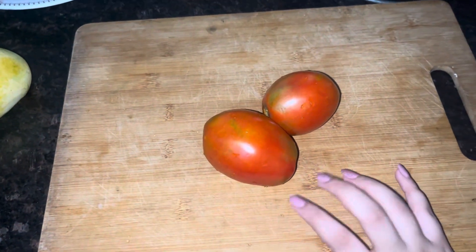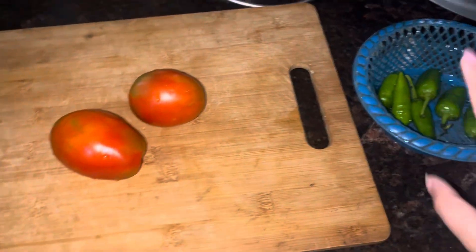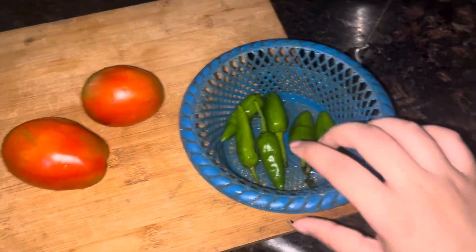Okay, so guys, I'm making chicken curry. Now I'm cutting tomatoes and then I'm cutting the onions.